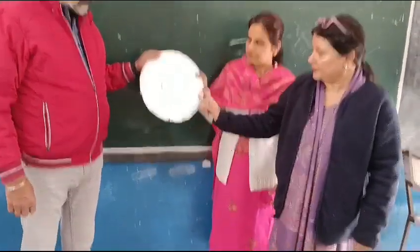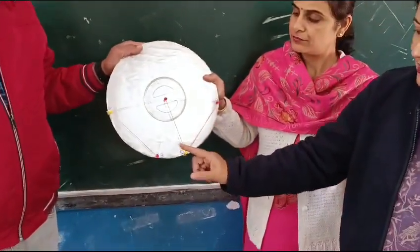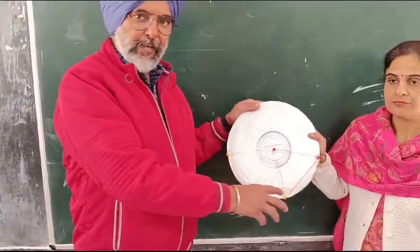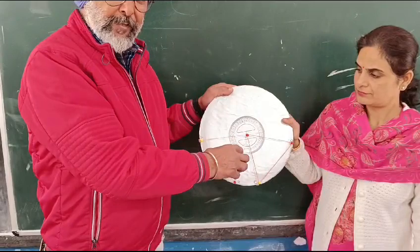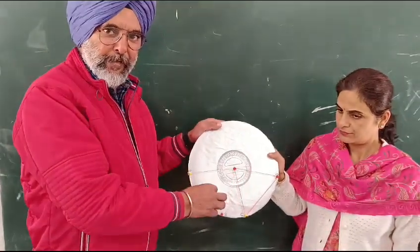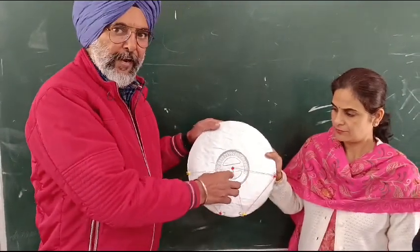Taking these two equal chords, affix pins and then stretch rubber bands over these. Chords AB and CD are equal chords, and students measure the angle at the center — they find the angles are also equal. This is proof that equal chords subtend equal angles at the center.